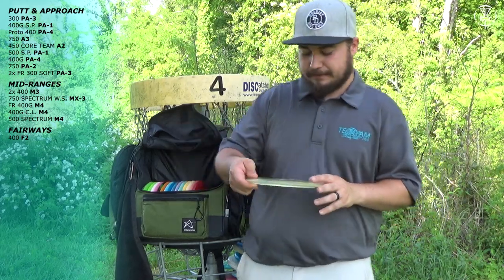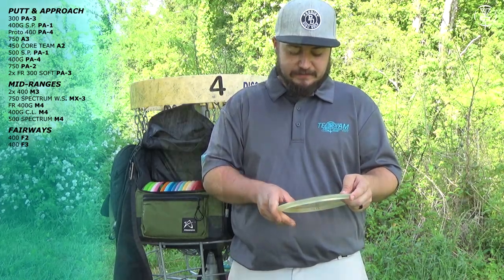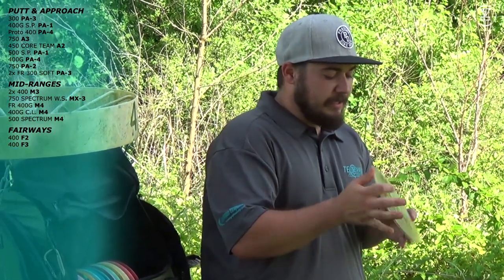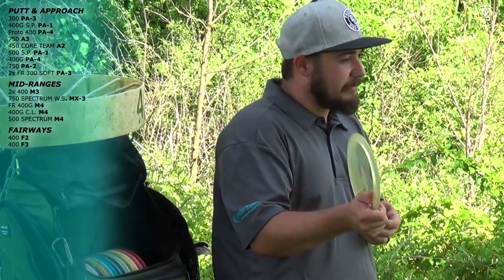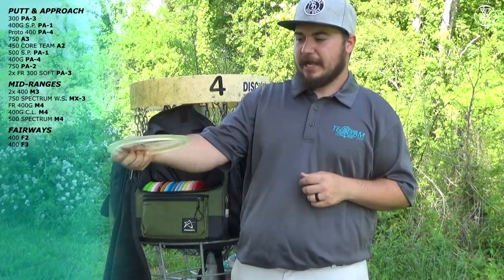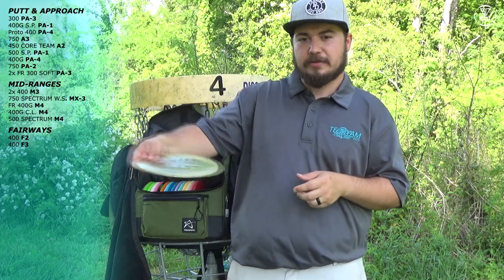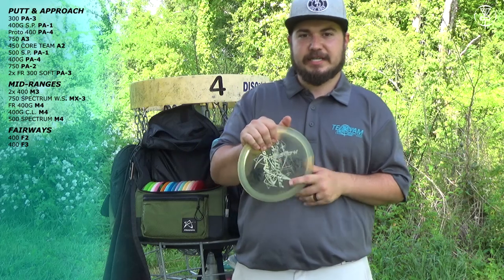Next I have this Prodigy F3. I got it back when Paige Pearson was two-time world champion with Prodigy in 2011-2013. It's multiple-stamped. I don't throw this in the woods for obvious reasons — I have lost it and found it multiple times. I can throw it flat and trust it to turn and then fade back at the very end. It has a very slight turn. If I throw it on hyzer it goes hyzer, if I throw it flat it turns and fades back. Love this disc for wooded shots.